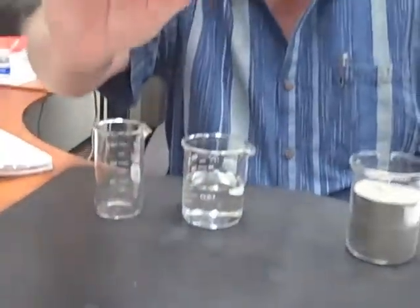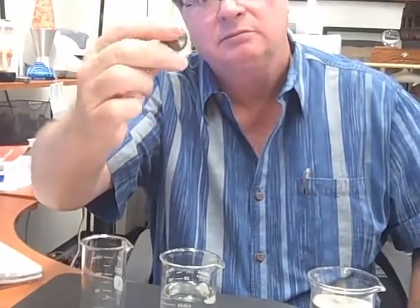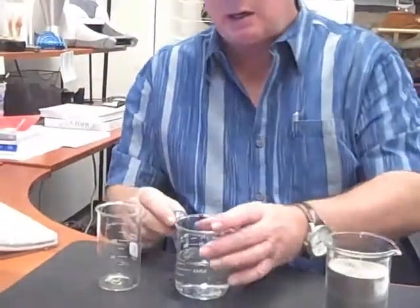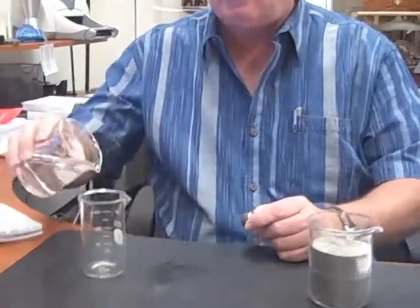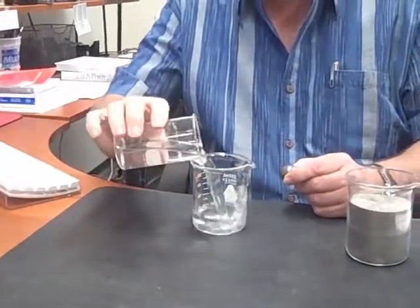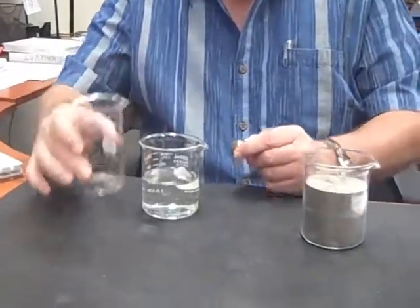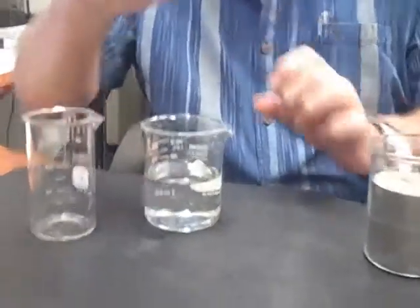You're starting a density project and I wanted to show you something. I have a ball bearing made of steel and I have a liquid here. I'll pour some liquid over here — you might recognize this liquid. I'm going to put the ball bearing in the liquid. What do you think is going to happen?